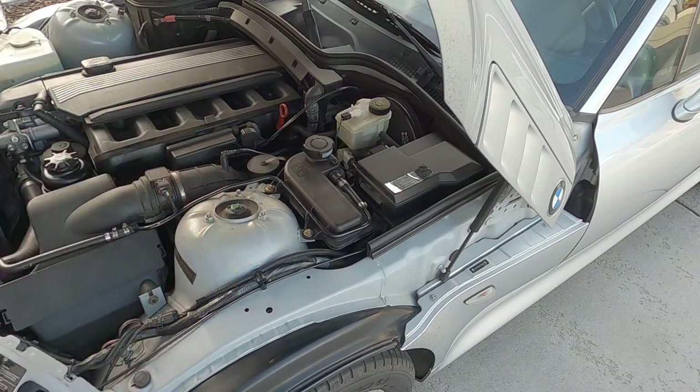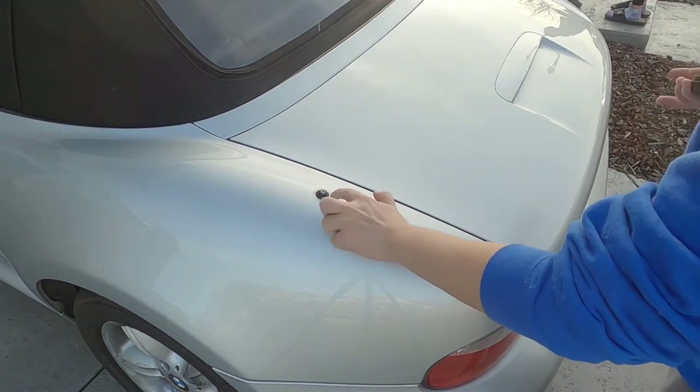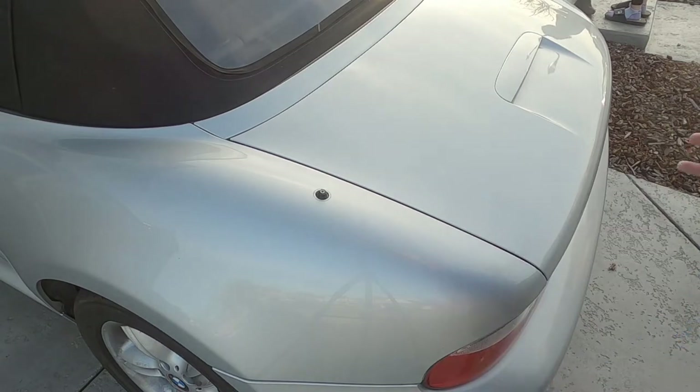Now I'm going to wash up my hands. The other thing I noticed recently is this antenna grommet — the rubber disintegrated and it's completely fallen off. So I decided to buy an antenna delete and I'll be putting that on today.